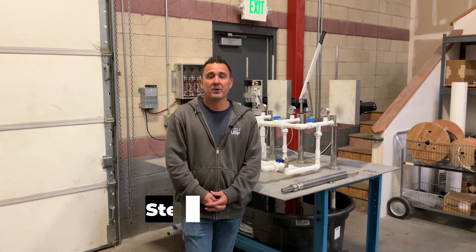Hey guys, it's Steve Schmidt again with Simple Pump Company. Today what I want to talk about is what could possibly be causing an issue where you aren't getting water anymore. So you've had the pump for a while, maybe several years, and all of a sudden it stops working. Typically there are really three things that will cause that.